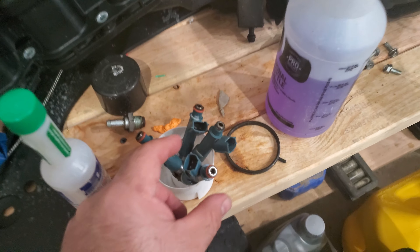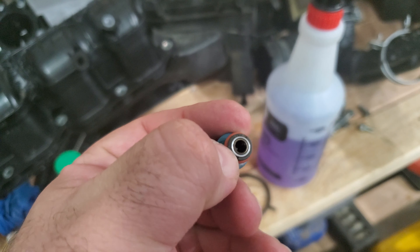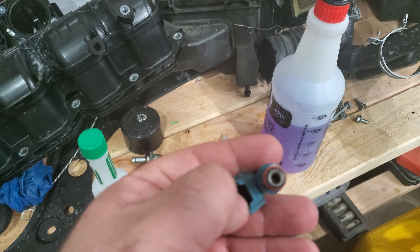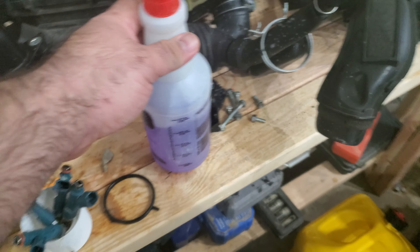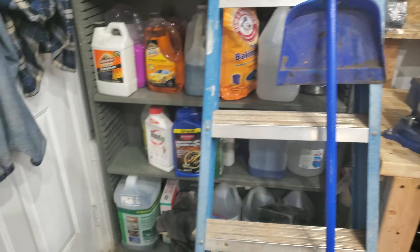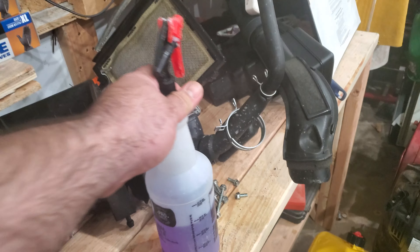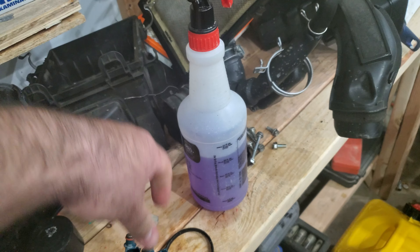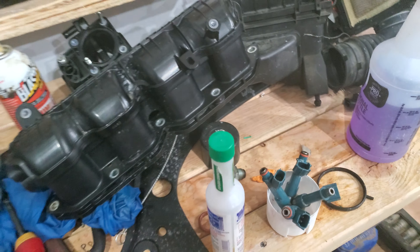My injectors were not that good either, so I dipped them — I did the little trick where you spray through and use a battery to open the solenoid. I left them in the purple cleaner. Don't use the green stuff, that does nothing. If you leave just the tip in the purple cleaner after doing a flush on them, it cleans them pretty well. Those are getting cleaned out. I'm basically cleaning everything that's in my way while I'm doing this job.